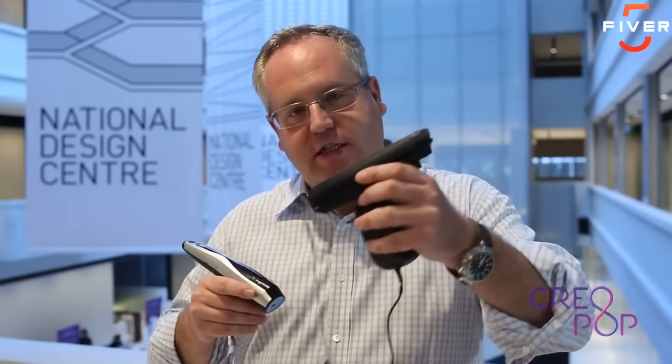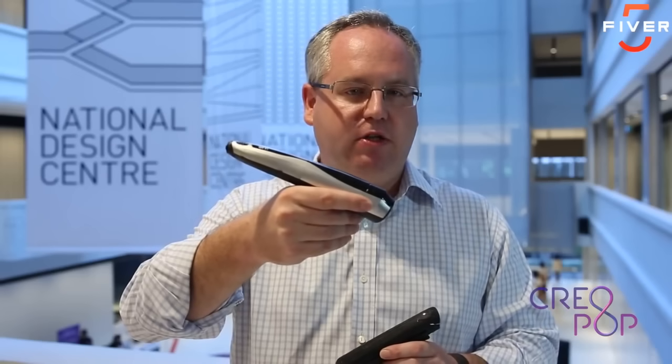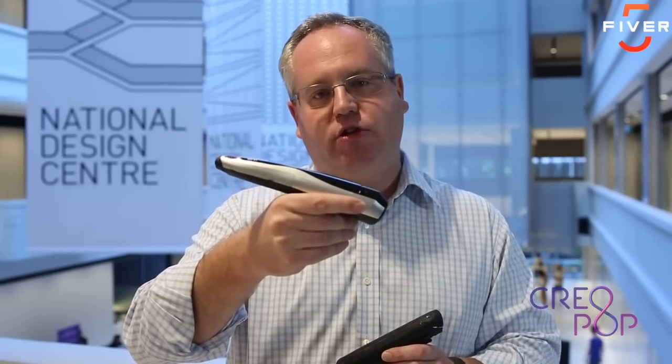I think it's freakin' cool. My little daughter would just love it. I think Creopop is an extremely novel idea — it's something I haven't seen before. We started working on Creopop last year, and we've gone from an early prototype to what Creopop looks like today. We've gotten rid of the cord and made improvements to the design. Over the next few months, we'll make further improvements to the design and functionality until Creopop is ready to be shipped.